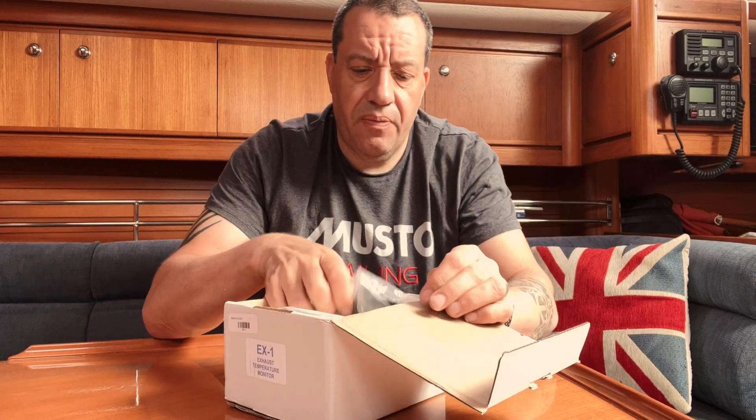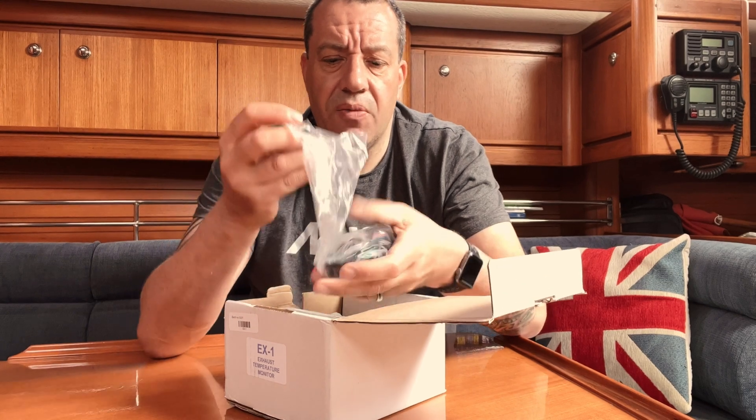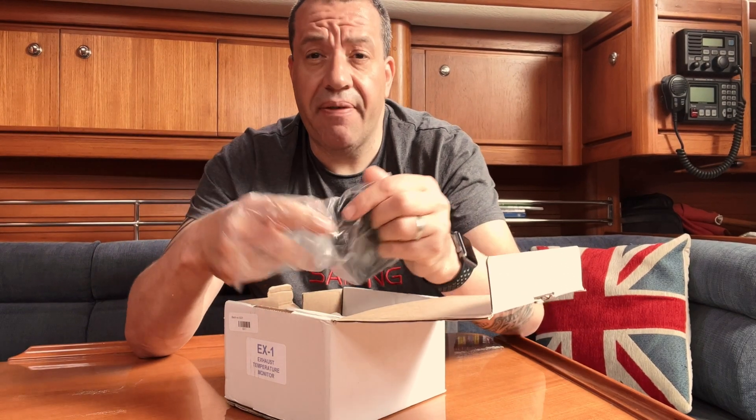That's the reason why - invest in one of these and hopefully we'll never need to use it, but it gives us an idea of what's going on with the engine. So, what's in the box? This comes with the compact version - I think there's only one version you can get.